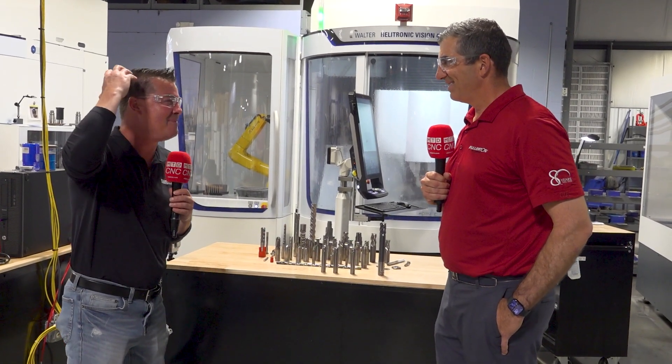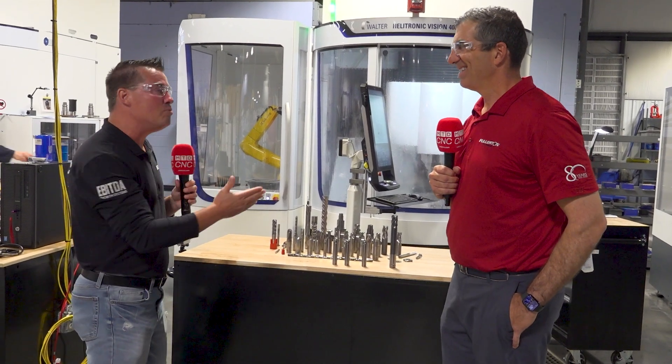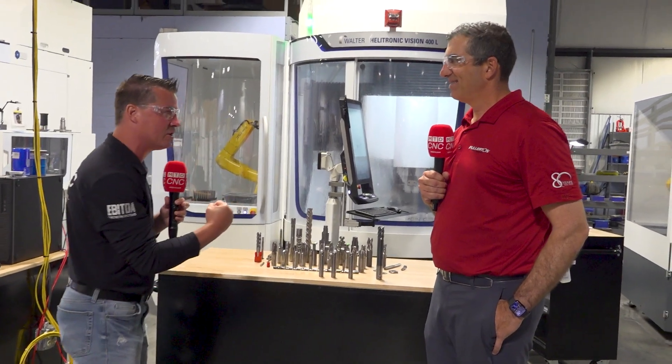What's that commercial — 'I'm not just a user, you know?' Anyway, talking about that, you believe in this very much and utilize it yourself. This is one of those things, especially when you get into those super alloys, when you get into those larger diameter tools where you can really push through that material, right?